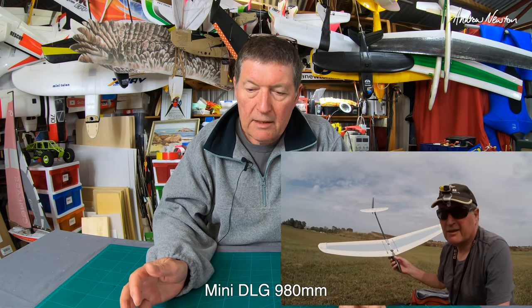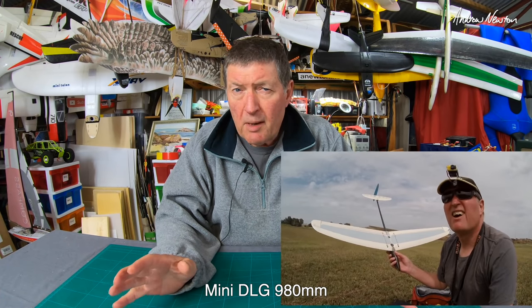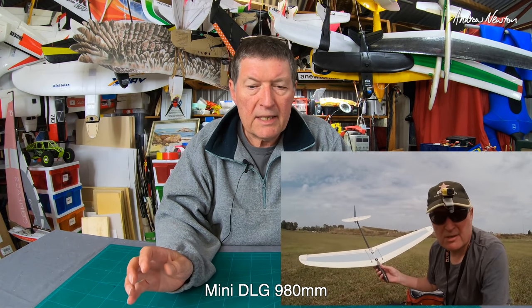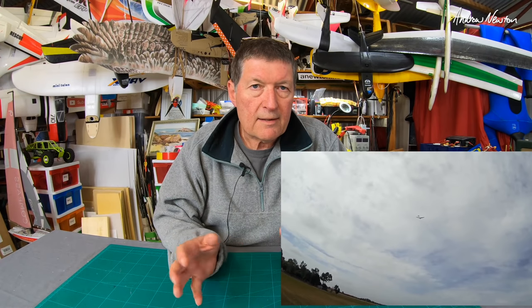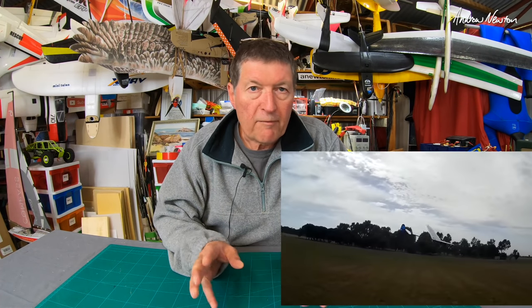Next up is the Mini DLG 980mm, a built-up balsa pod and boom style Mini DLG. I love full-size DLGs but I really didn't like this one — it's in the running for the worst model I've ever reviewed. The main problem was it didn't glide very well at all. Very difficult to launch, it would roll over to one side, and it was so weak that after a couple of flights the thing broke in my hands. Total waste of time. They're reasonably expensive — I would avoid them like the plague. After a few sessions the boom just cracks. Not worth repairing.